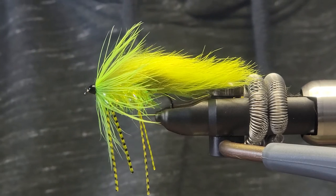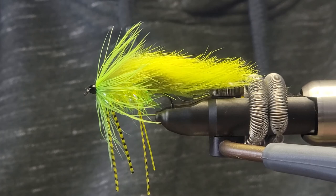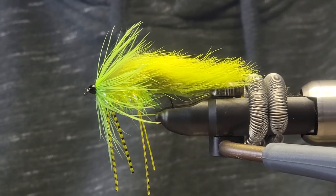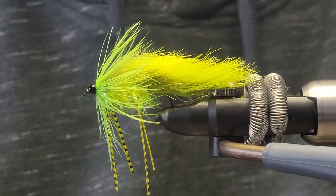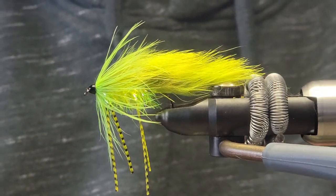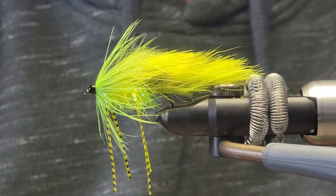And there you have it — there is the steelhead goblin. A very great streamer for springtime and fall for steelhead. Swing it, drift it, strip it in — you name it. I hope you guys enjoyed that and we'll see you next time.